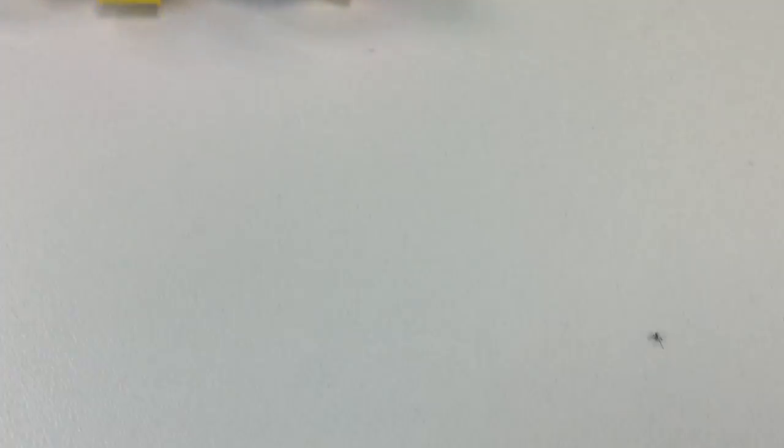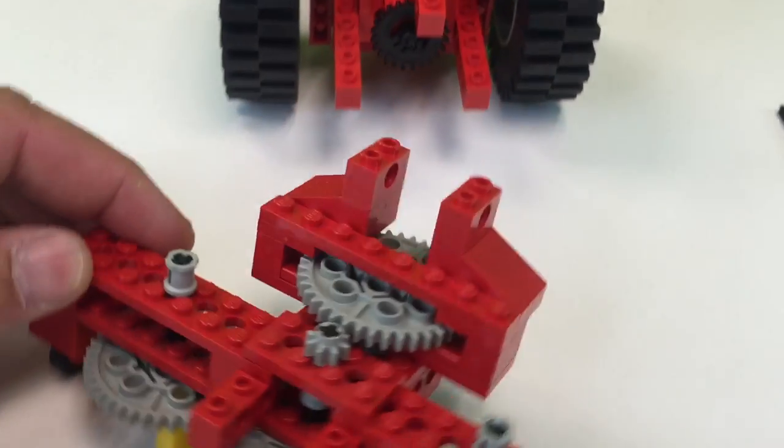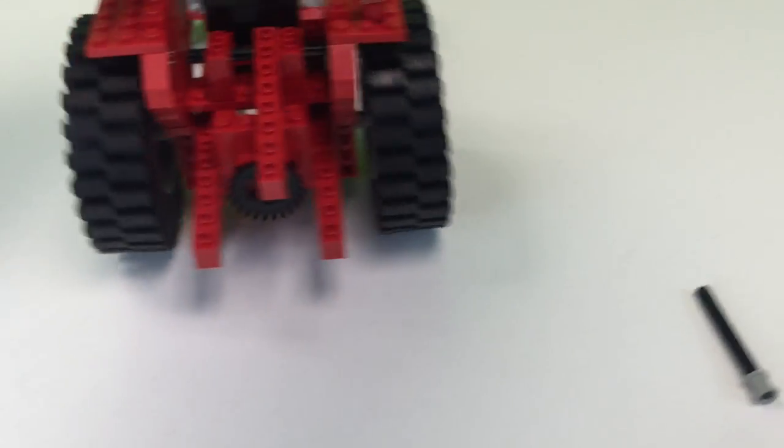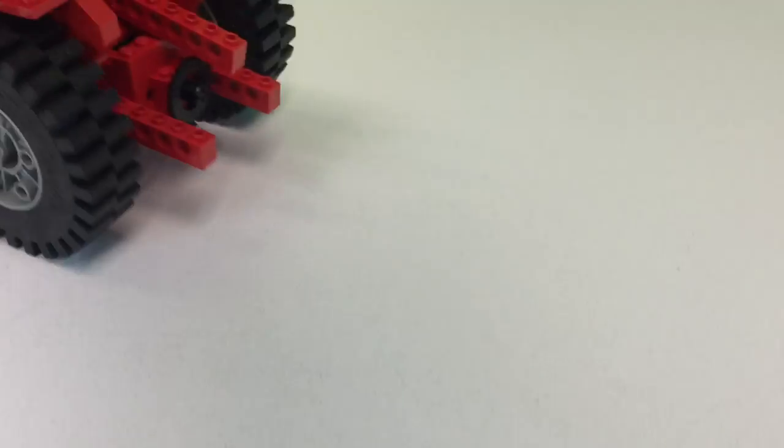Uh-oh. What is that? That is a spider. I'm in a basement, so there are spiders sometimes. You can remove the attachment and rebuild it into something else, and then drive the tractor off, just like a real tractor.